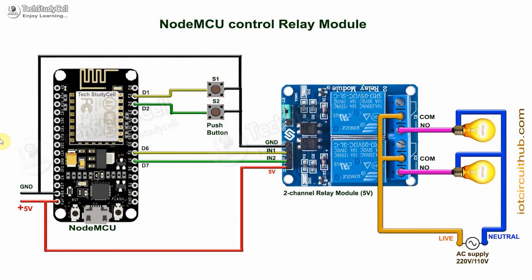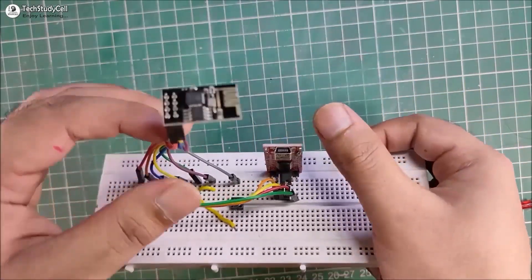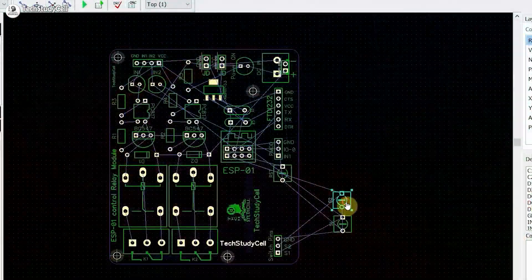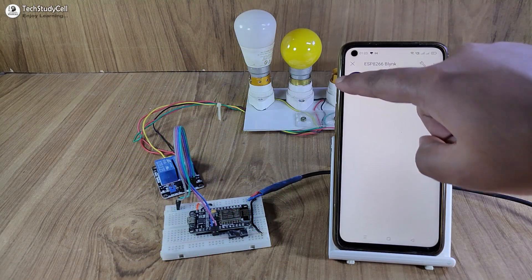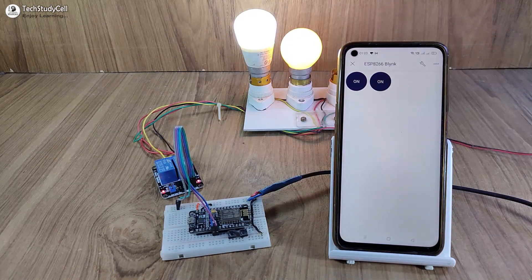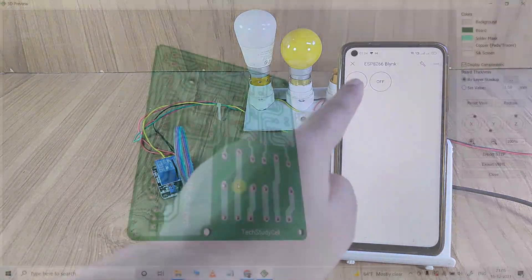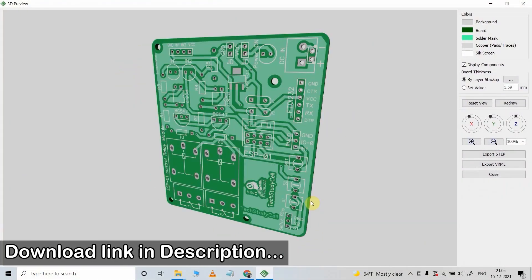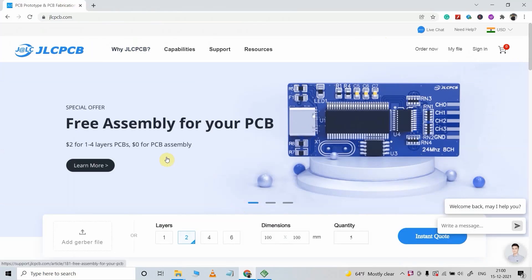If you use NodeMCU, the circuit is very simple. But for the ESP01, there are a lot of connections. So to avoid any loose connection and make the project compact, I have designed a PCB for this project. But as I said, you can also make this project without using any custom-designed PCB. Still, if you want to get this custom-designed PCB, download the Gerber file from the video description.